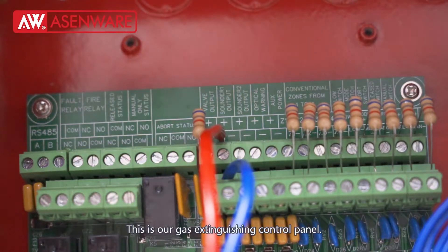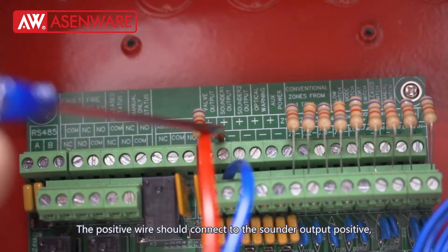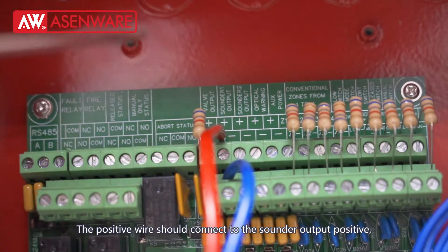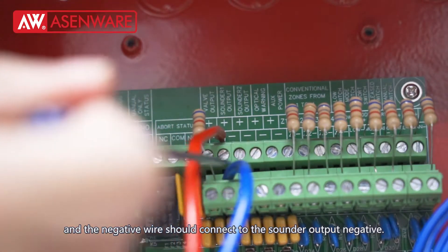This is our gas extinguishing control panel. The positive wire should connect to the sounder output positive, and the negative wire should connect to the sounder output negative.